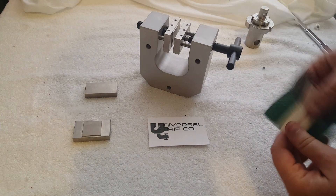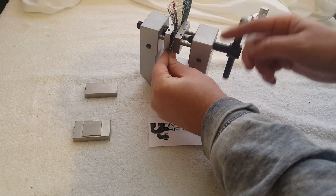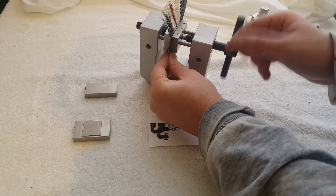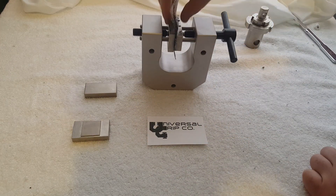So if we want to test some textile according to ASTM D751, we load it in, go ahead and tighten it, and there you have it.